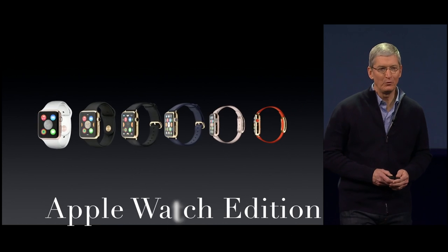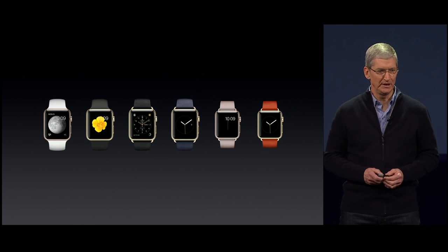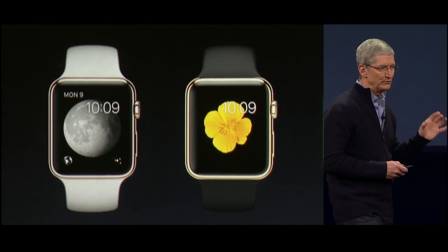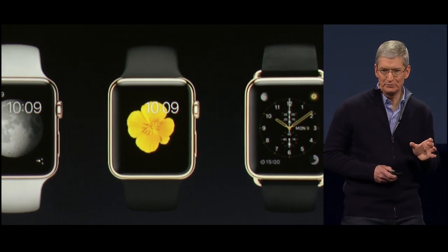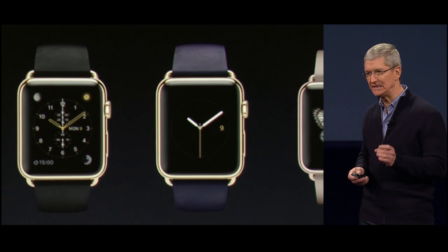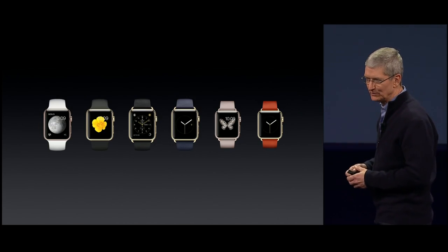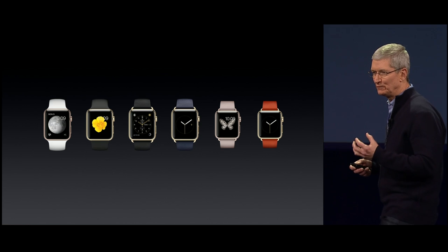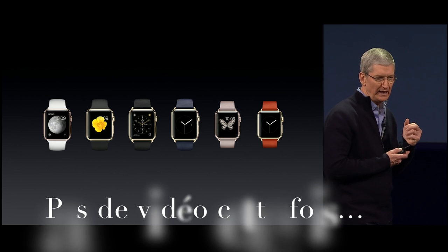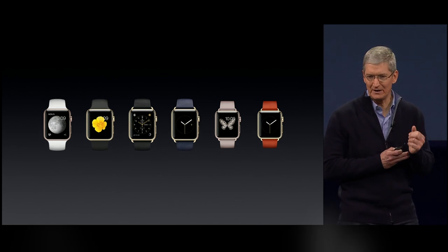The Apple Watch Edition is something unbelievably unique and very special. They're also available in 38mm and 42mm sizes. Their cases are made from 18-karat solid gold. They also come with these beautiful, custom-designed bands with details like elegant clasps and buckles that are also made of solid gold.